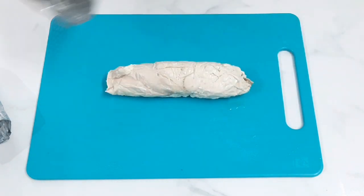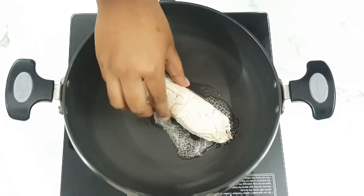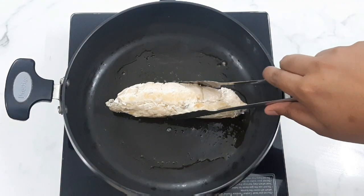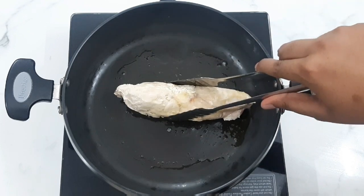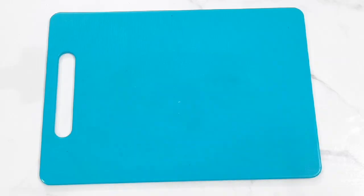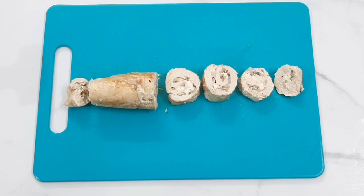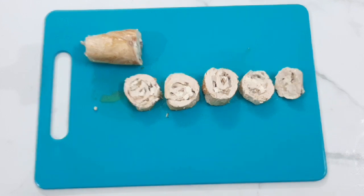Add some mushrooms and onions. Add 1 tablespoon of butter and let it melt. Cook to a golden brown color for about 5-6 minutes. Using a sharp knife, cut the chicken into medium slices.